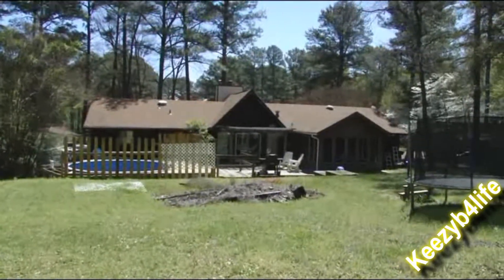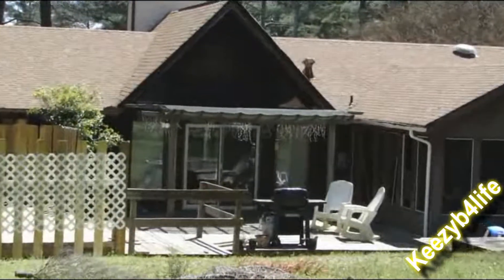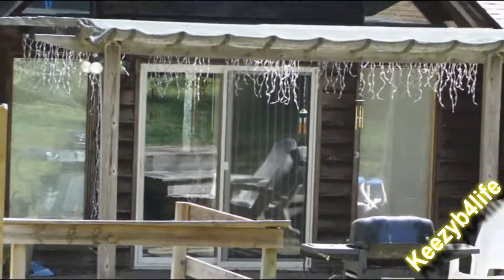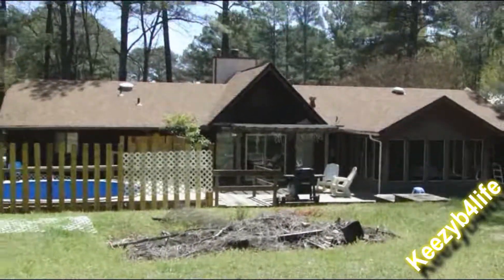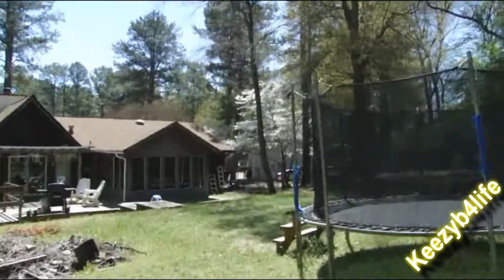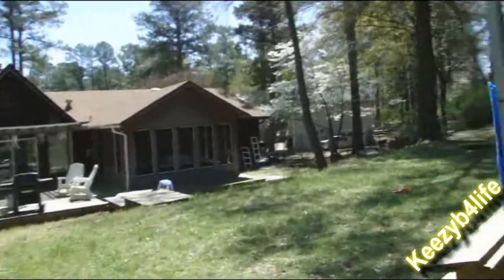This side over there, and this side over there. The camera is a little shaky — just walking around with it.